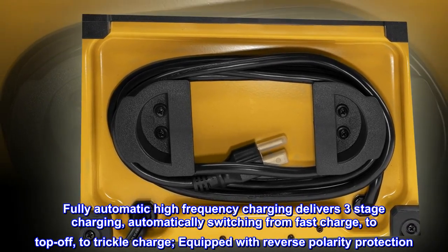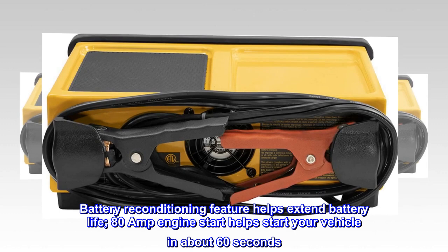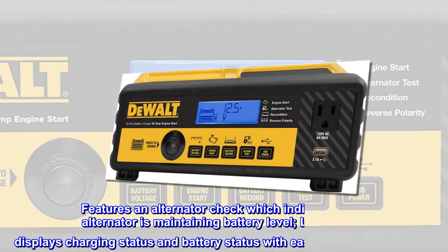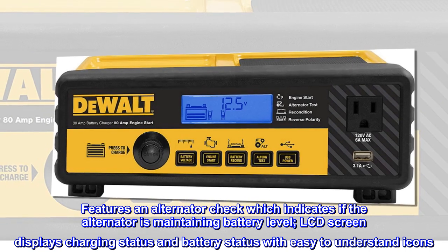Equipped with reverse polarity protection, the battery reconditioning feature helps extend battery life. The 80 amp engine start helps start your vehicle in about 60 seconds. Features an alternator check which indicates if the alternator is maintaining battery level, and an LCD screen displays charging and battery status.